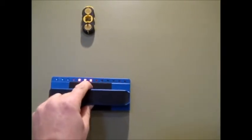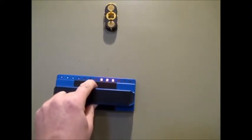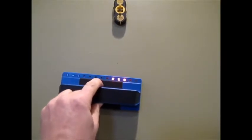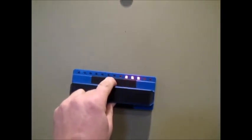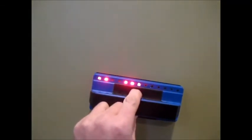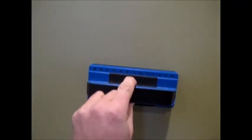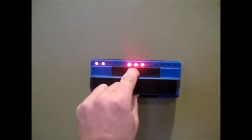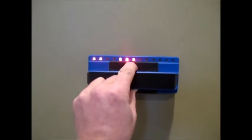If I move it, the lights dance around a little bit, but basically you know the stud is there. If I go down along the stud, if I go to the right, if I go to the left, the lights move back and forth accordingly. It works pretty good — I know that there's a stud there.